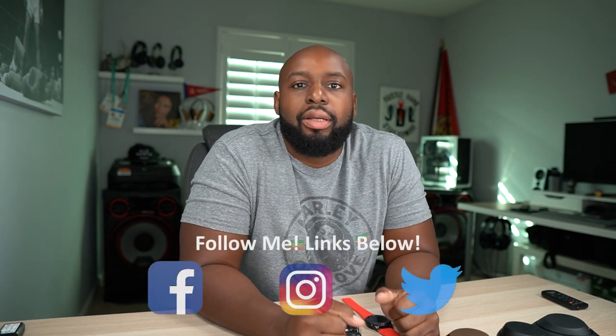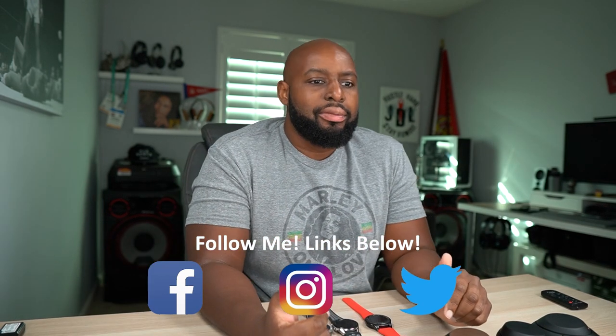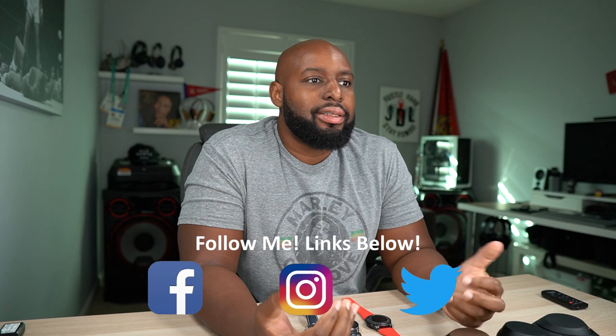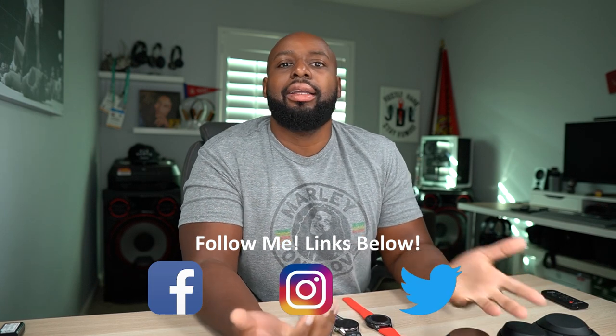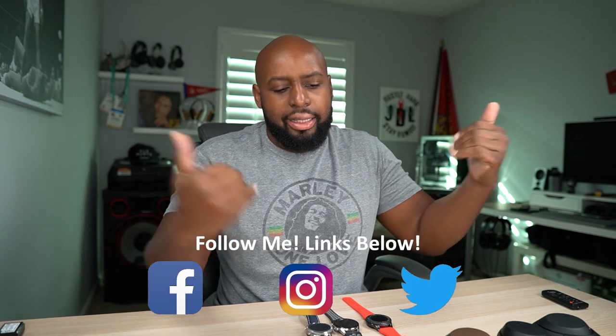Good morning JD Aliens. What's going on man? I just wanted to make a quick one, kind of almost behind the scenes of my typical videos, because I have this question in my head that I feel like I need to share with you guys and we could talk this out together in the comments below.